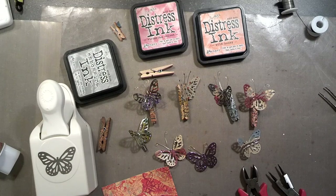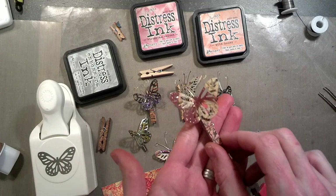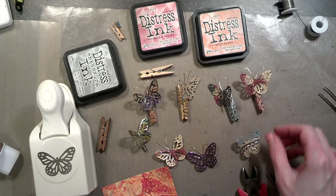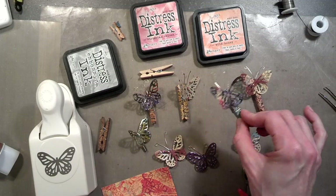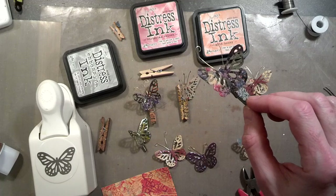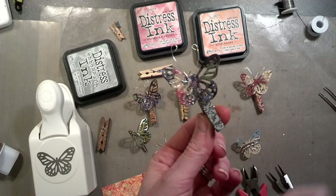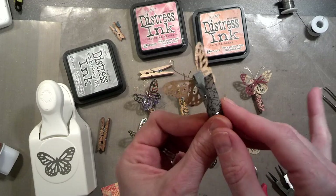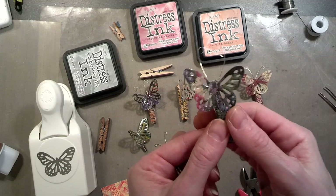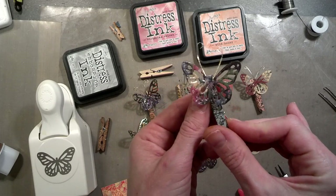Hi everyone, it's Amy, and this evening I wanted to do a video on making these cute little embellishments. They're real quick, fun, and easy to make. It's also a good way to use up your scraps, which we're always looking for ways to do. You can even cut up old magazines — this is actually a magazine page — and I mounted it on some manila envelope, glued it down first, then punched it so it's a little sturdier than just using magazine paper.